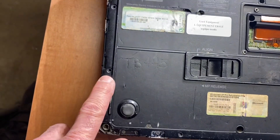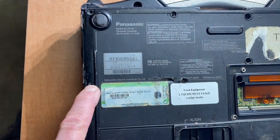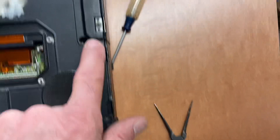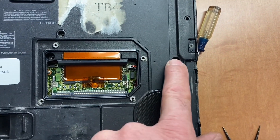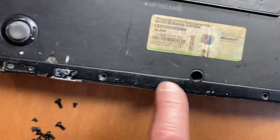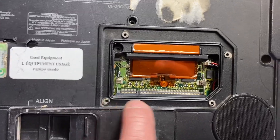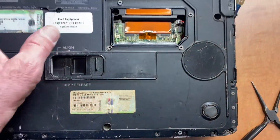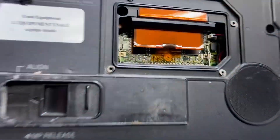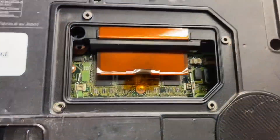Starting from this direction: this screw, this screw, that one, that one, that one right there in the corner, right there, here, there, there, and then there was one right in there. You have to take off the floor cover to get at that, and I had to pry mine a little bit from the side — it was stuck. You pry that off and there's a little connector right there.